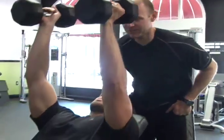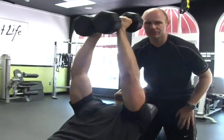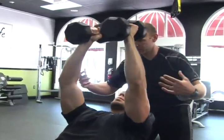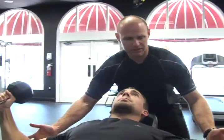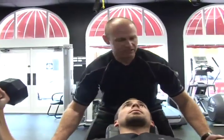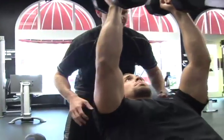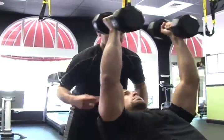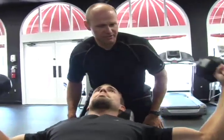Art, right here on the incline bench, is going to start with a dumbbell chest fly. Grab a weight that you can do comfortably with good form, lowering it down slowly — a good squeeze, a nice contraction at the top. A weight that you can do about 10 to 12 repetitions on. Breathe in, blow out. You'll get 10 to 12 of these.